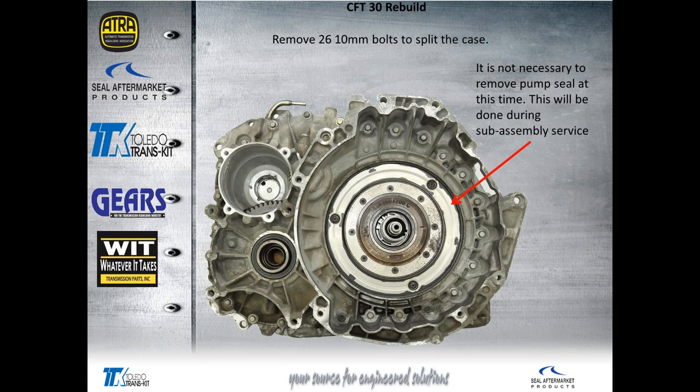Here we're removing the case bolts. You can see we've already got the transfer shaft out of the case. One thing worth noting is this caged bearing right here may not stay in the race in the case. Make sure you handle it carefully and don't knock any rollers out of the cage. Be careful when you pull this transfer shaft and take care that the caged roller comes out with it — carefully set that aside.